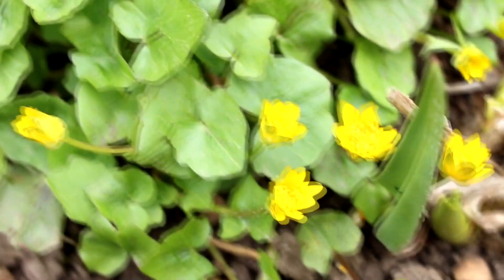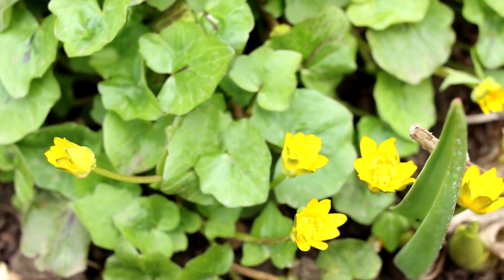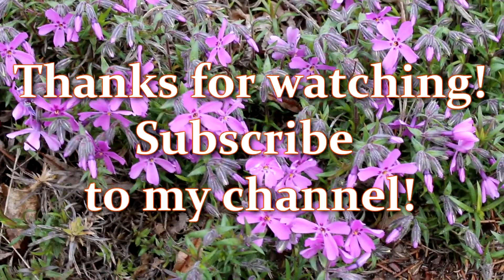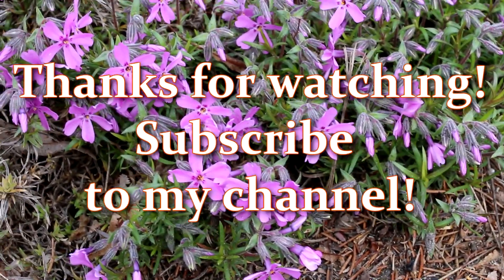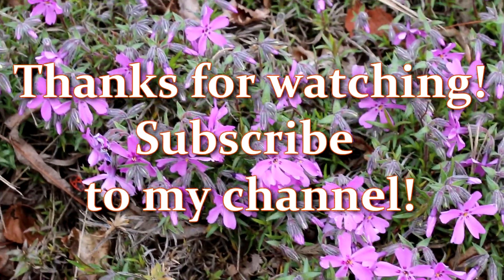I hope the video was helpful and interesting. Thank you for watching. See you soon!